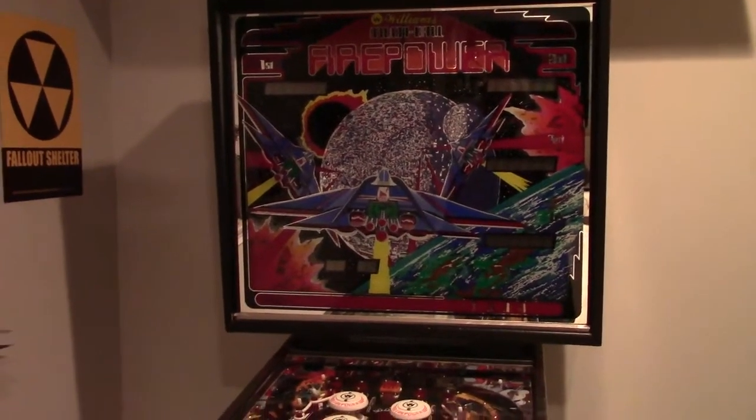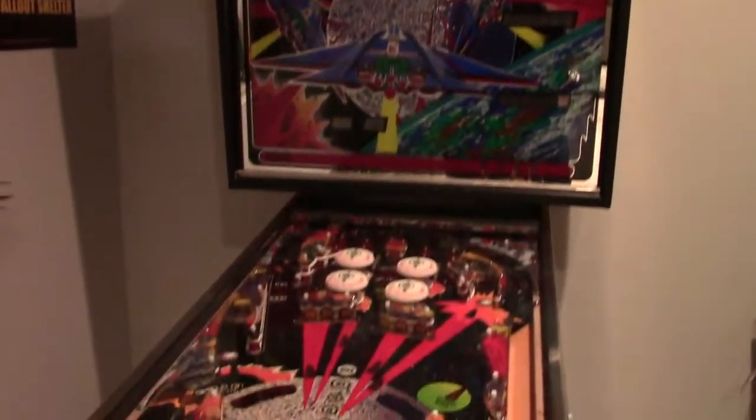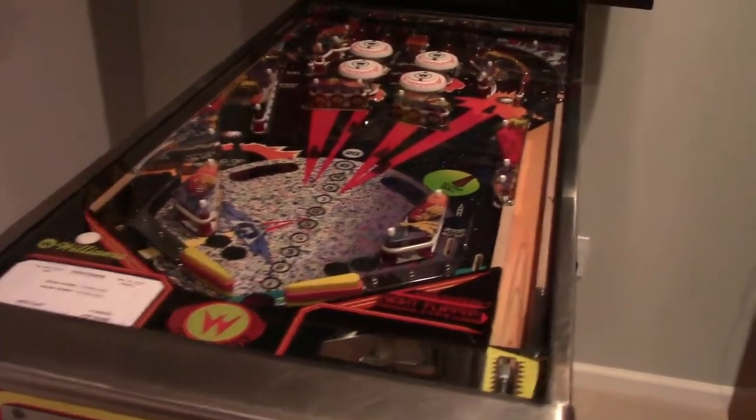We took a ride over to Sharky's brother's house, which isn't too far. He has a pinball machine, so we'll definitely get some video of that in play in a bit.